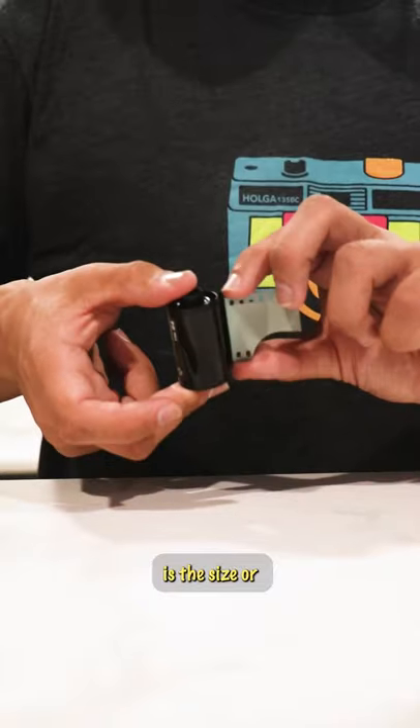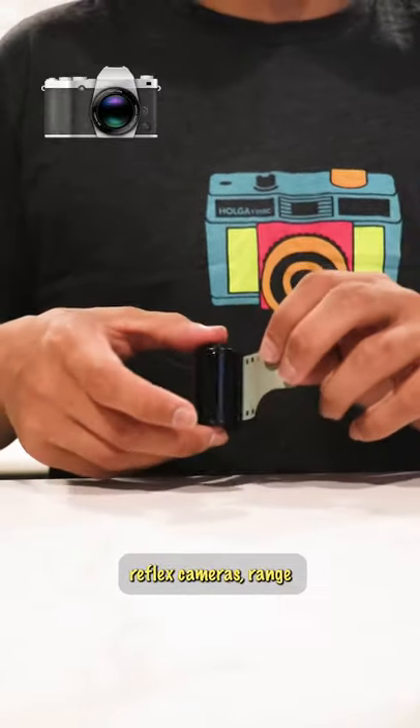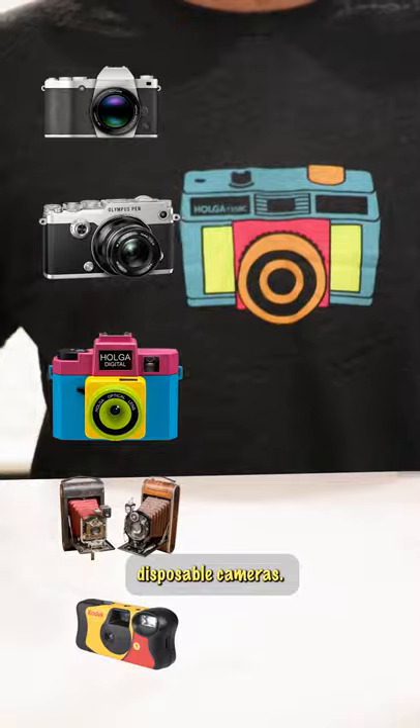35 millimeter is the size, or the width, of the film used in film cameras like SLRs — meaning single lens reflex cameras — rangefinders, plastic toy reloadable cameras, pinhole cameras, and even single-use disposable cameras.